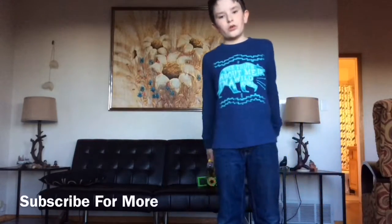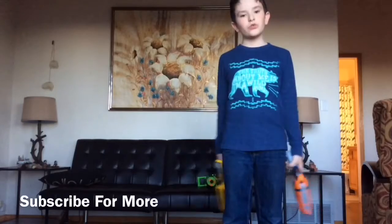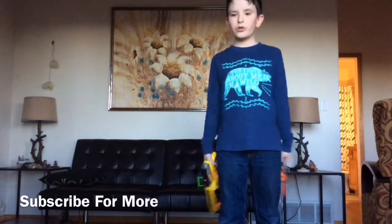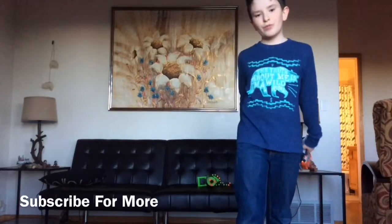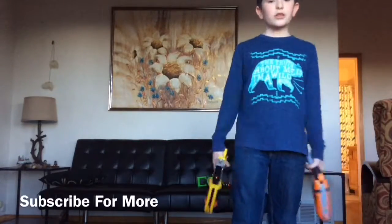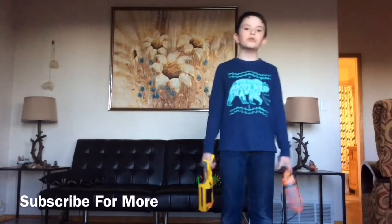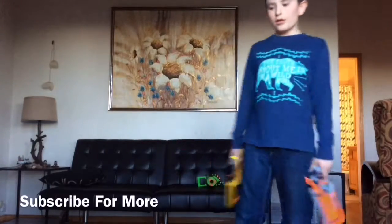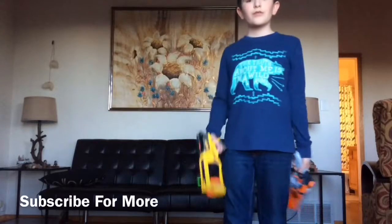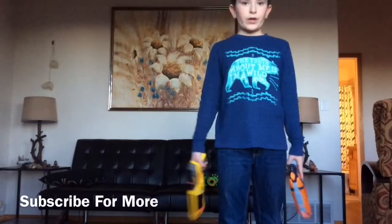This video is about which one you want to buy if you saw these at the store. I'll be showing you the features of both guns and hopefully you like the video. This is my very first video of Mountain Madness — I hope you enjoy. Now this is the N-Strike.